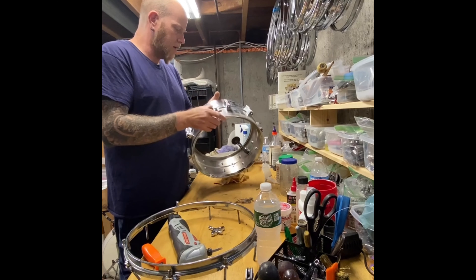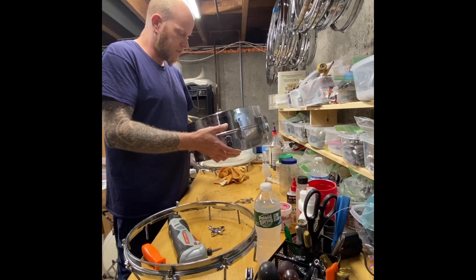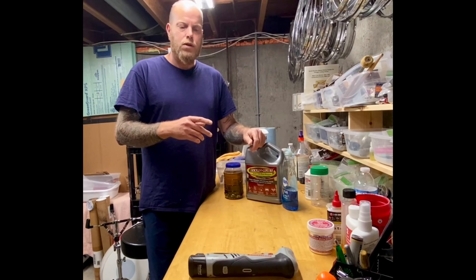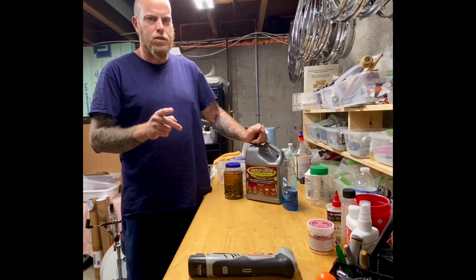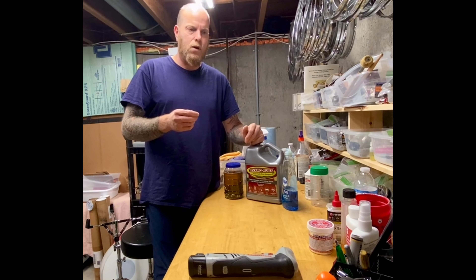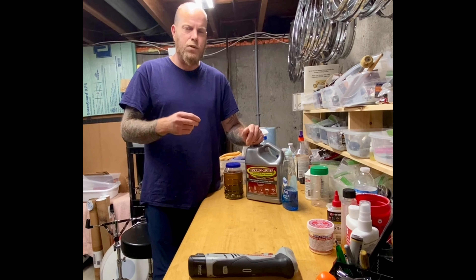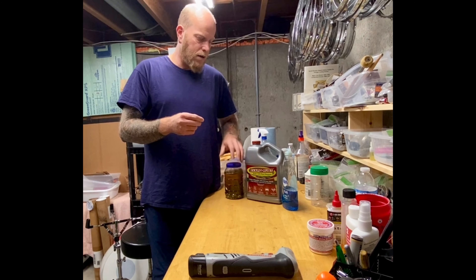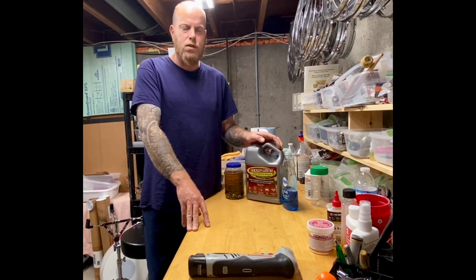Whoever had this bottom head had it cranked — I mean really cranked. I like my bottom heads on snares tuned up as well, kind of like a timpani, high tension. But on this thing the rim's practically down to the bearing edge on the snare, that's how tight it is. It actually sounded really good as it was.